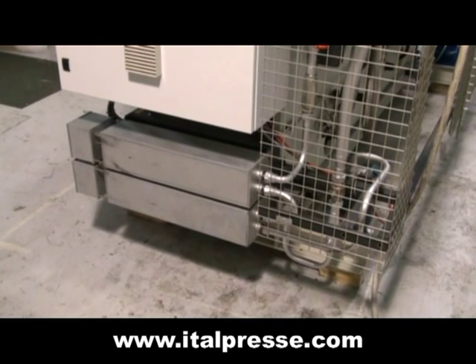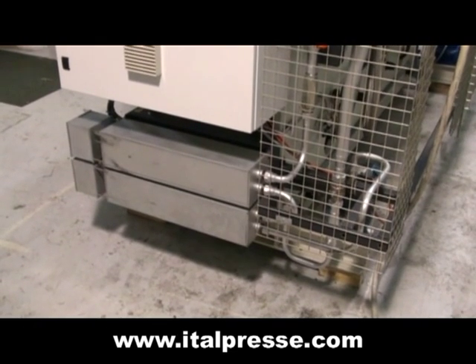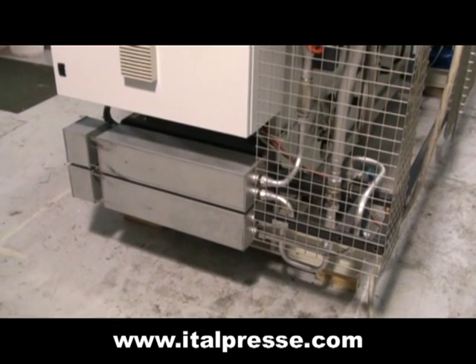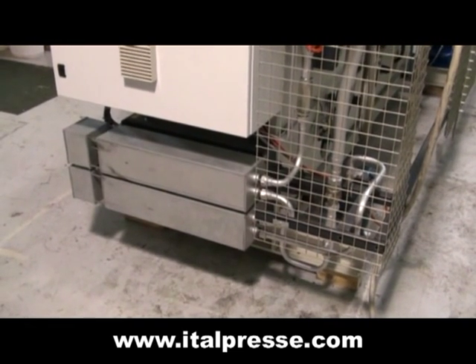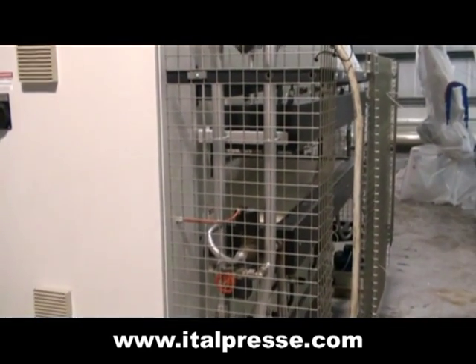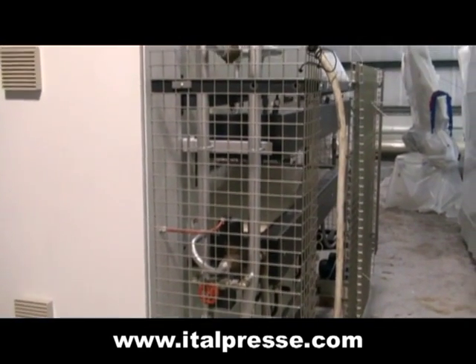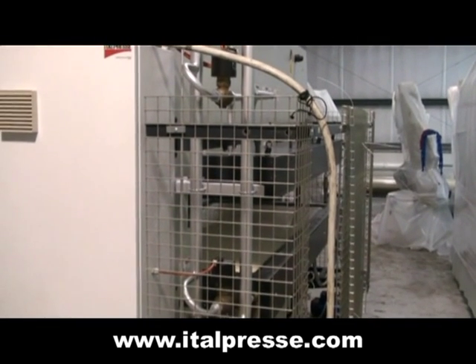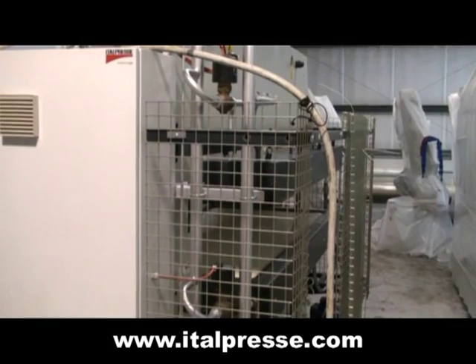The machine is equipped with a thermal oil boiler unit. A pump circulates hot oil through both the top and bottom solid steel platens to heat them. A pair of control valves on the manifold up here individually control the temperature of the top and bottom platens.